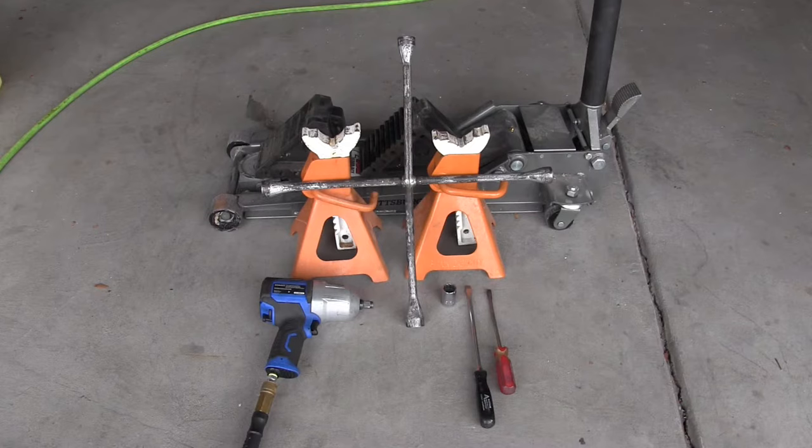Tools you'll need to complete this project: a jack and some jack stands, some tire chocks, a lug wrench or an air hammer with a 19 millimeter socket, and a straight edge screwdriver.